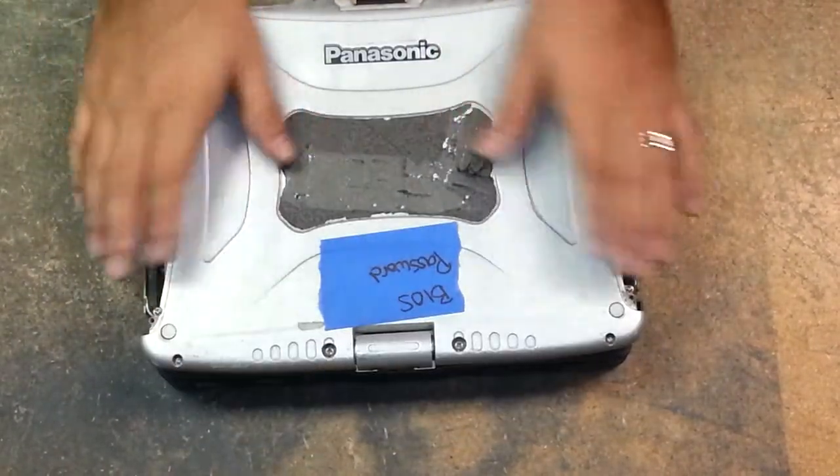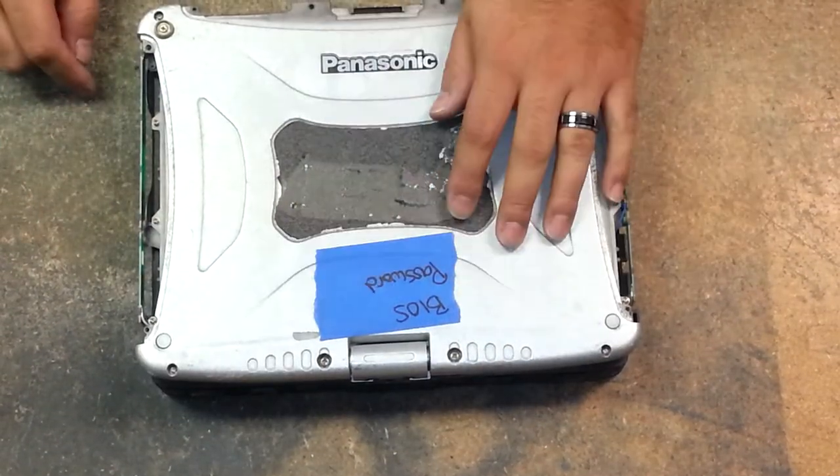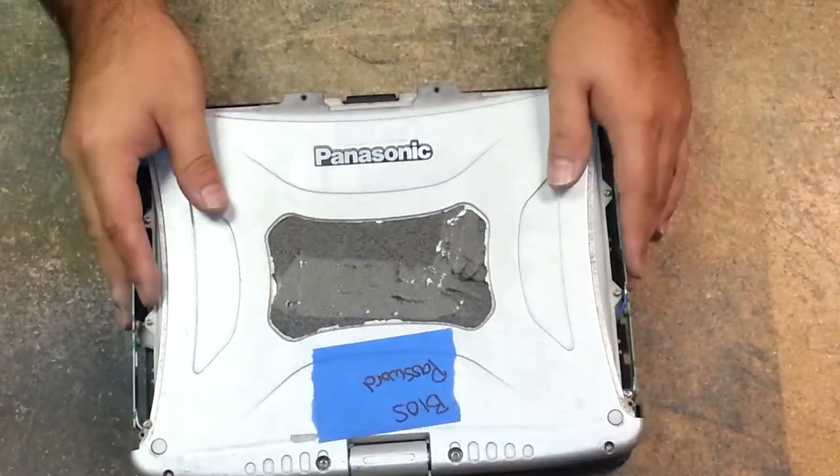All right, so today on the CF-19 we're going to remove the lid — the top cover of your LCD.